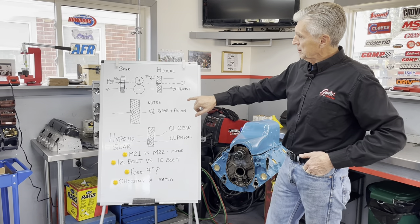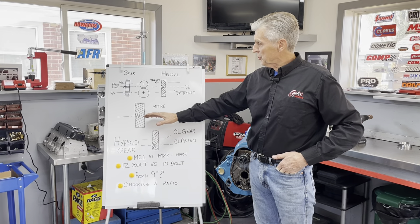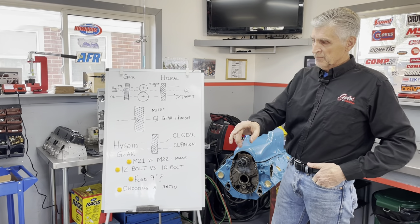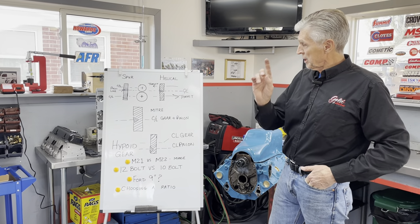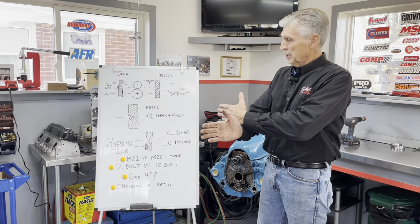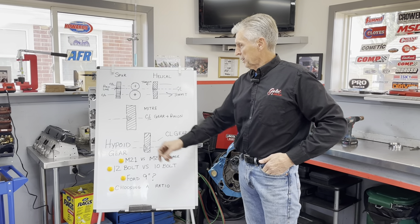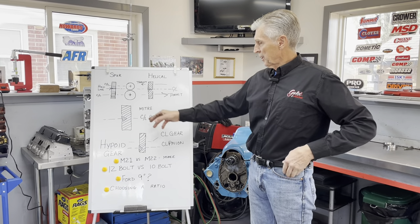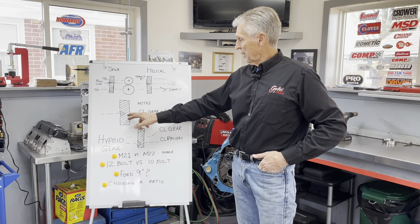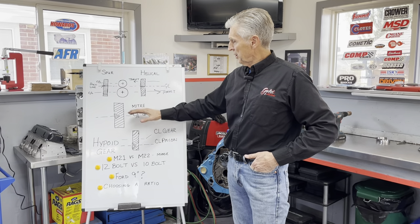The next type is a miter gear, where the centerline of the pinion and the centerline of the gear are at right angles to each other. The differential in a car is essentially a miter gear — one shaft goes this direction and one goes the other, and that's how you change direction. This can also be combined with helical teeth, making it a helical miter gear.